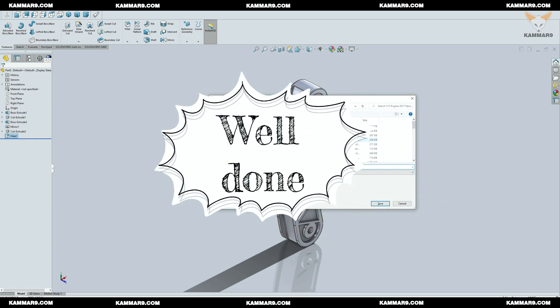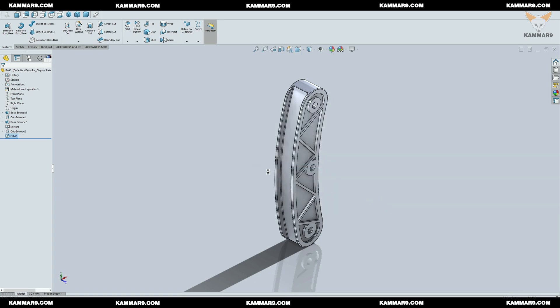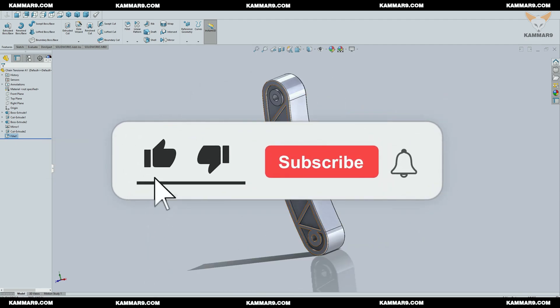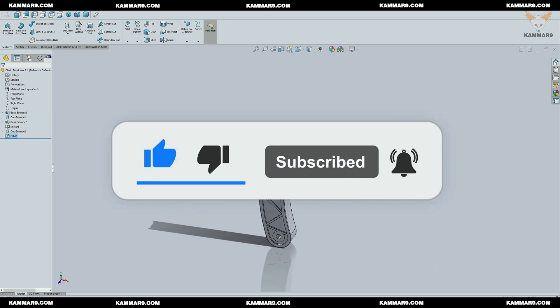We have finished the part — save it and let me know in the comments if you did it easily or if it was difficult for you. Thanks for watching. Please like, share, and subscribe to receive more videos. Cheers!